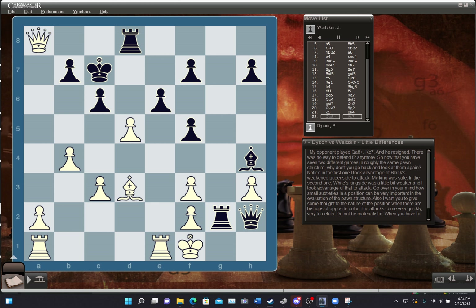Now that you've seen two different games in roughly the same pawn structure, why don't you go back and take a look at them again? In the first one, I took advantage of Black's weak queenside to attack — my king was safe. In the second one, White's kingside was a little bit weaker, and I took advantage of that. Think about how small subtleties of position can be very important in the evaluation of the pawn structure. Also, give some thought to the nature of opposite-color bishop positions — the attacks come very quickly and very forcefully. Don't be materialistic when you have to rush at your opponent.